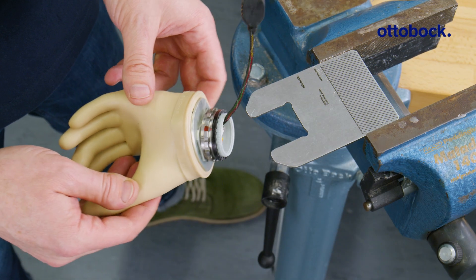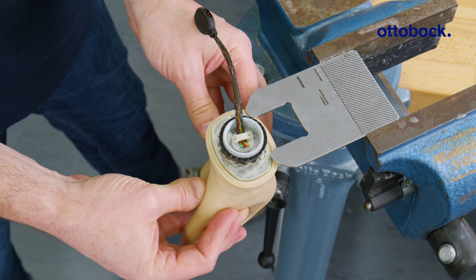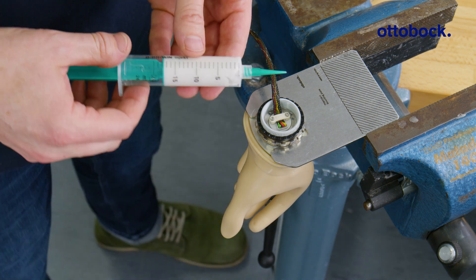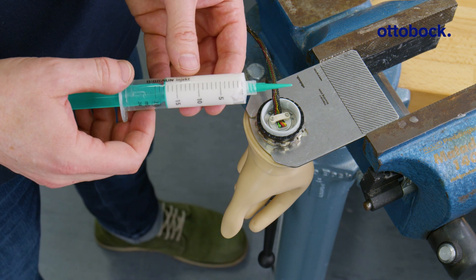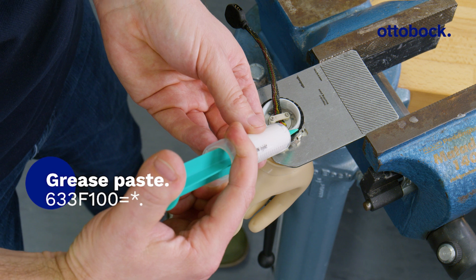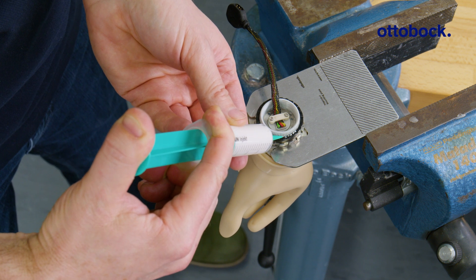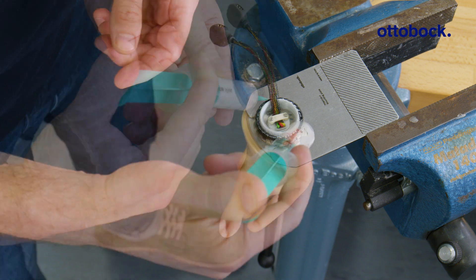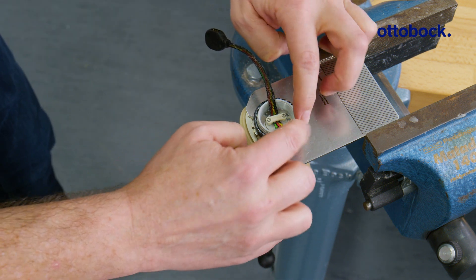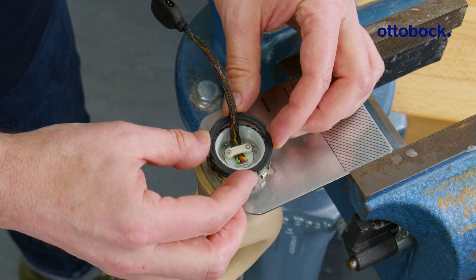Slide the hand into the mounting plate with the square. Apply the specified grease paste to the slider ring. Now, slide the black sliding washer onto the wrist so the teeth interlock.